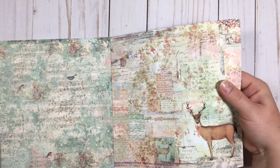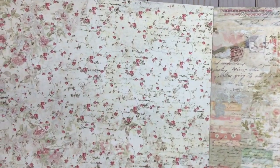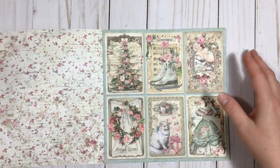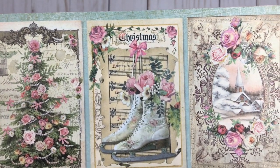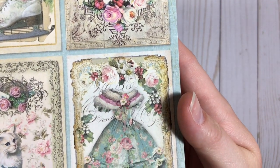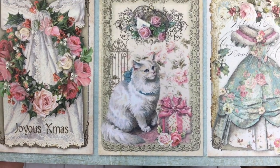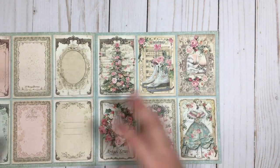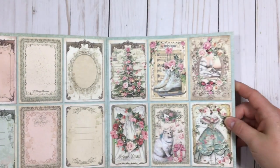I don't know how long this video is going to be — I said it was going to be fast but maybe not. Here's this one, and then here's some tags. Look how cute — I can't even handle it! Ice skates, oh my gosh. And the little kitty — oh so cute. Totally in love with this. And this is the back side of those. Seriously, how can you choose? They're just so pretty.